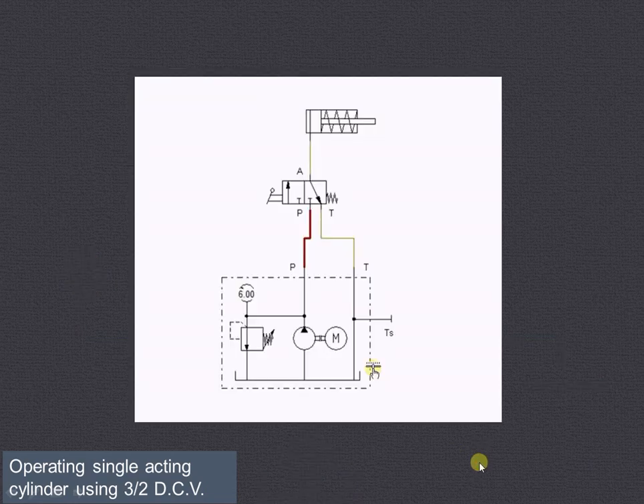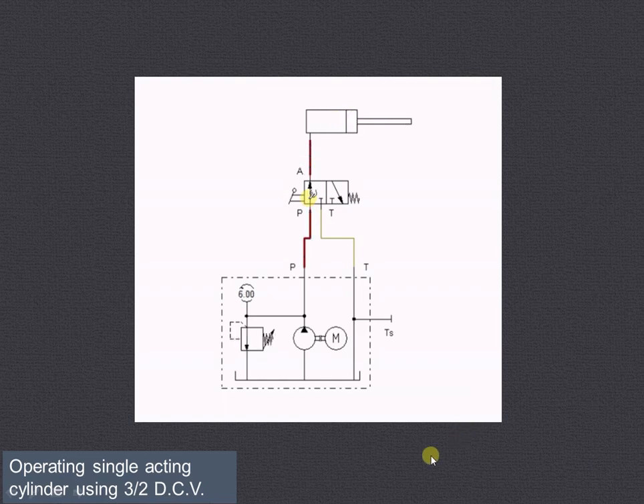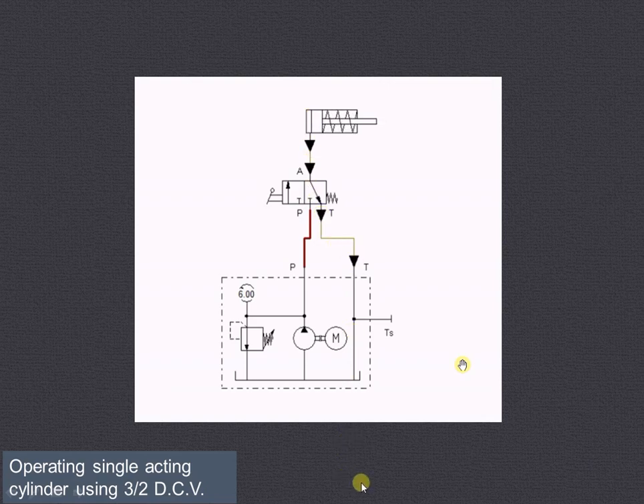Now let us see the actual circuit animation. When we are in the left envelope mode, you can see there is an extension of the piston. When we are in the right envelope mode, due to the spring force there will be retraction of the piston and the fluid will go to the reservoir. In this way, this particular circuit works.